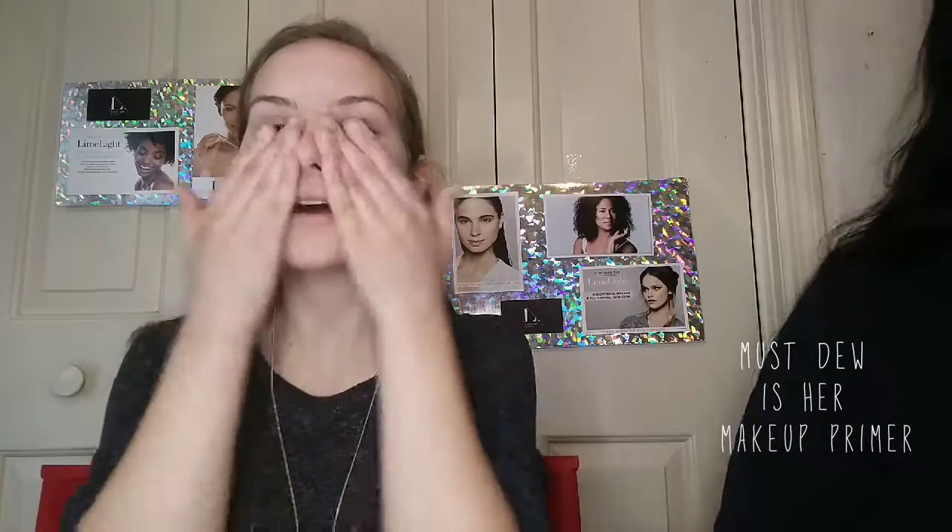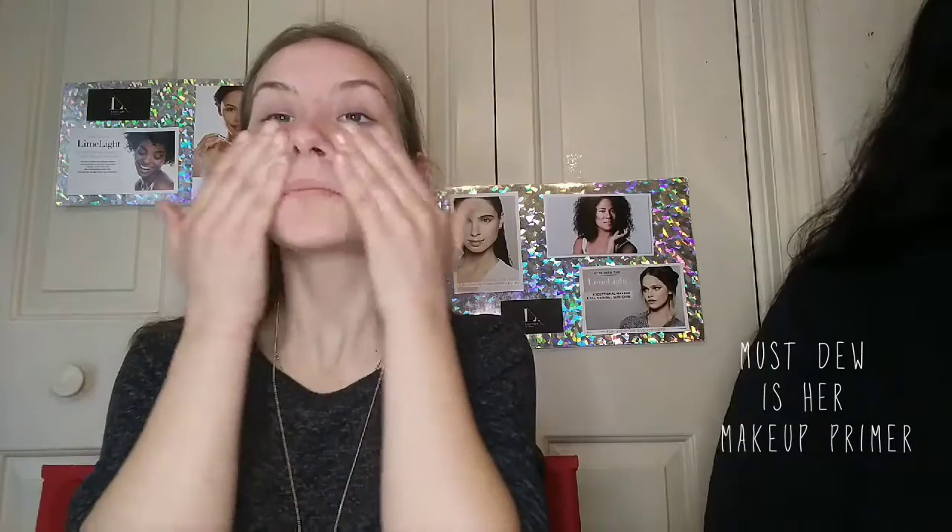She's done her skin prep. We're going to put one more thing on, which is called Must Do — it's like oil amazingness. You don't need a lot; I won't even do a full pump. This stuff smells so good. Same thing: you're going to press it in, and you can even put it on your neck and jawline and just rub it in. It feels like heaven — it's amazing.